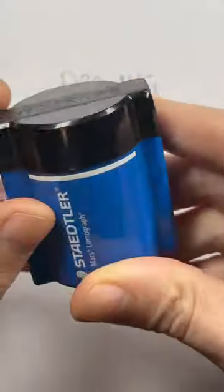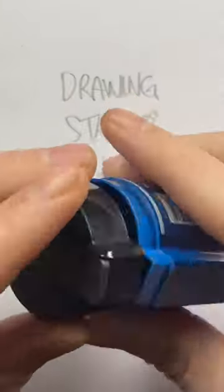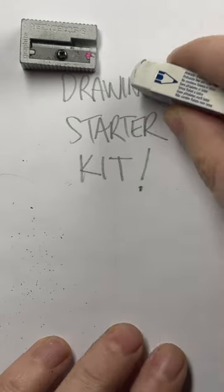For people that like cleaner drawing surfaces you can get a sharpener like this — it's actually the same sharpener. The standard white eraser is great when you're starting out. I highly recommend it.